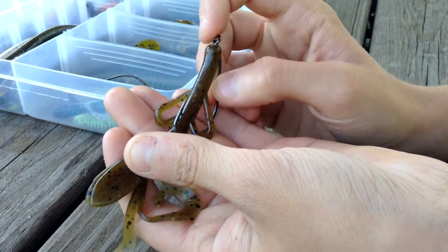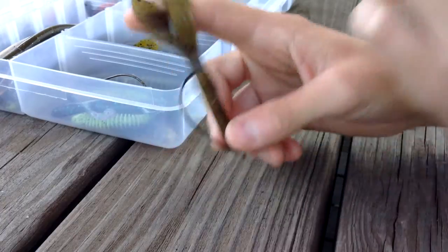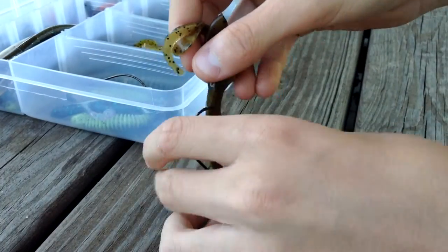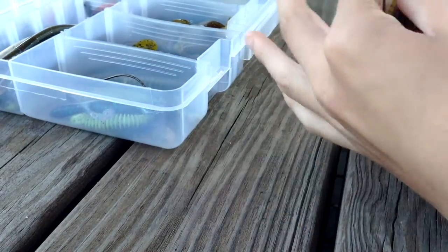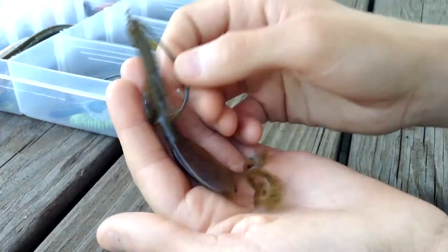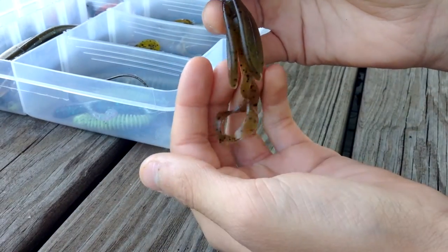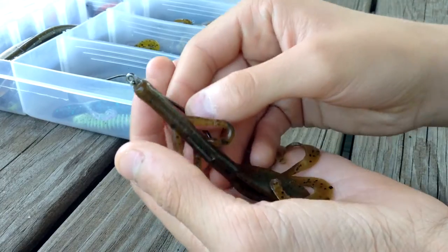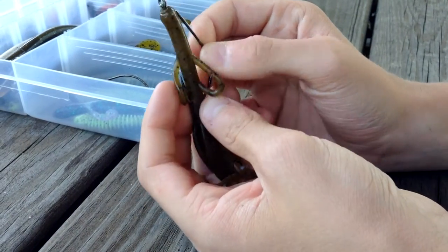I like to fish it with a bullet weight on top — it gives it a nice presentation on the water. It will look like it's sticking straight up, which gives you good presentation for the bass. This is Green Pumpkin, that's my favorite color. You can use the actual Brush Hog, but this is the Baby Brush Hog, which is just a smaller version. A couple other good colors are Watermelon and June Bug.